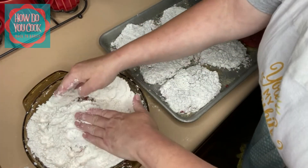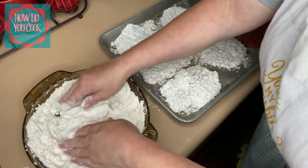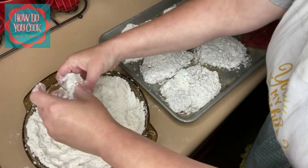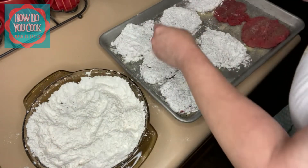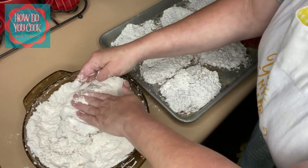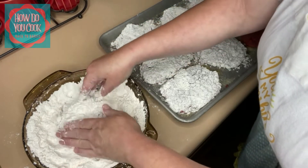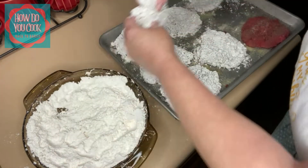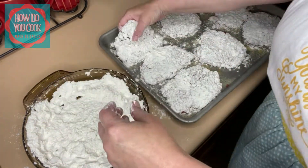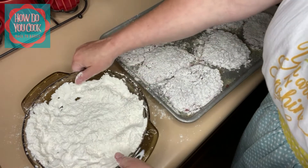Now y'all, back when I was younger, when I first started cooking minute steak, I didn't add all those extra ingredients. All I did was just add salt and pepper. But if you add garlic powder and onion powder and all that good stuff, it just gives it that little extra pop of flavor. Okay, I'm gonna turn my grease on and get started.